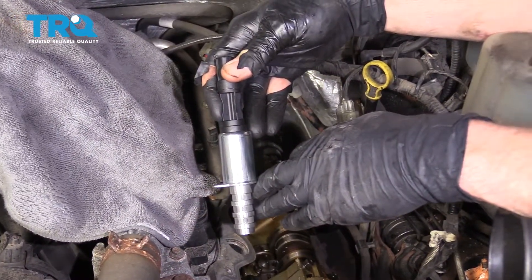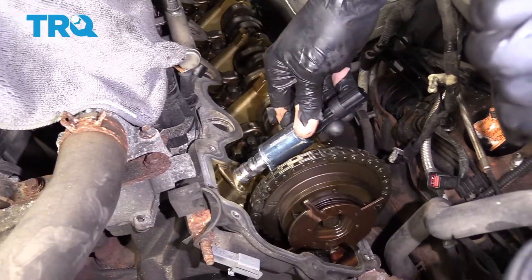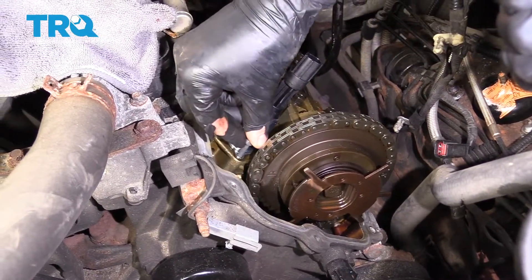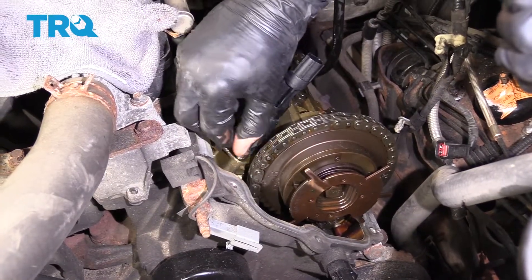Now it's time to get our new solenoid in here. Just carefully slide it right down and in. We'll start in our mounting bolt, snug it up, and then we'll torque it to 44 inch-pounds.